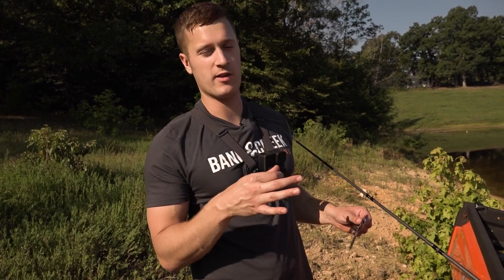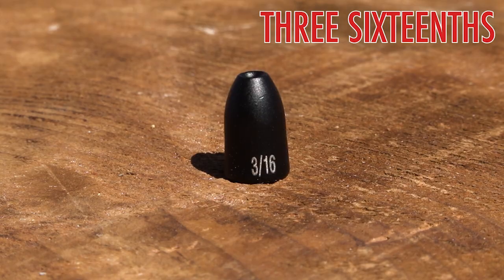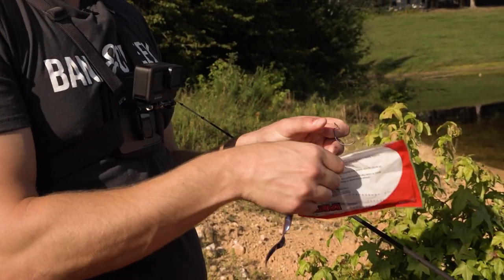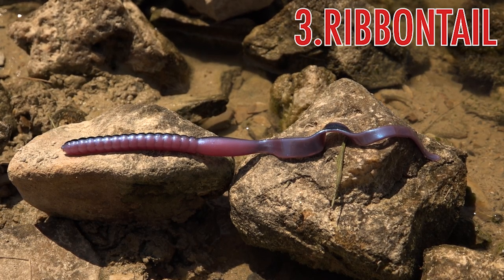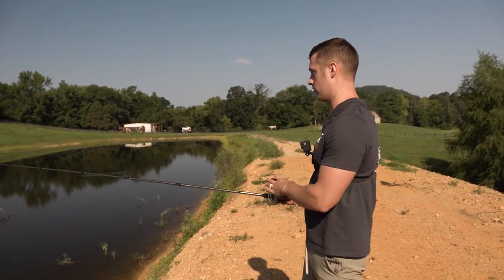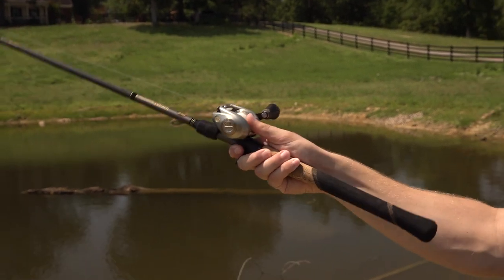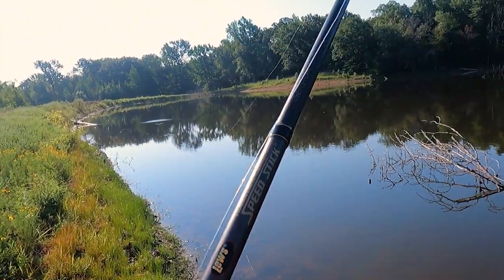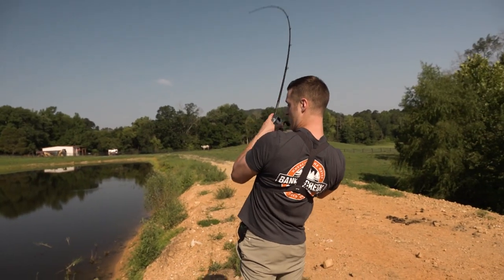Since there aren't as many fish up shallow in this pond, we're going to go to our third option. We'll put on a 3/16-ounce tungsten weight and grab the YUM Ribbon Tail to fish in a little deeper water. Pull out the big worm later in the day or when fishing at night — this is the bait you want when bass are in deep cover. Look for a tree in deeper water to cast to, or just blind cast it down the bank and drag it on the bottom.